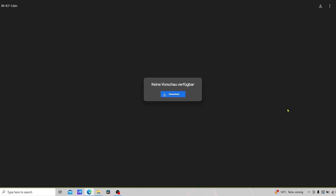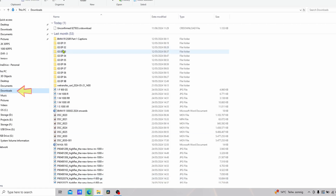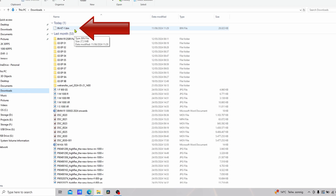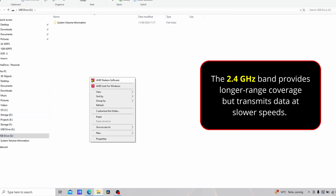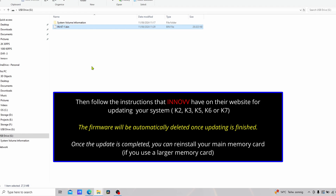Once you've formatted the card and we're ready to go, let's go back to the website. Click Download and you can see it's downloading the file. When we go to the downloads folder, the firmware update has been downloaded and it has the correct file name: inoff-k7-1.bin. For the 2.4GHz wi-fi file, right-click, Cut, go to your memory card and Paste it in — it takes a couple of seconds. Then all you need to do is take the memory card out of the computer, plug it into the K7 system, and everything else is done automatically.